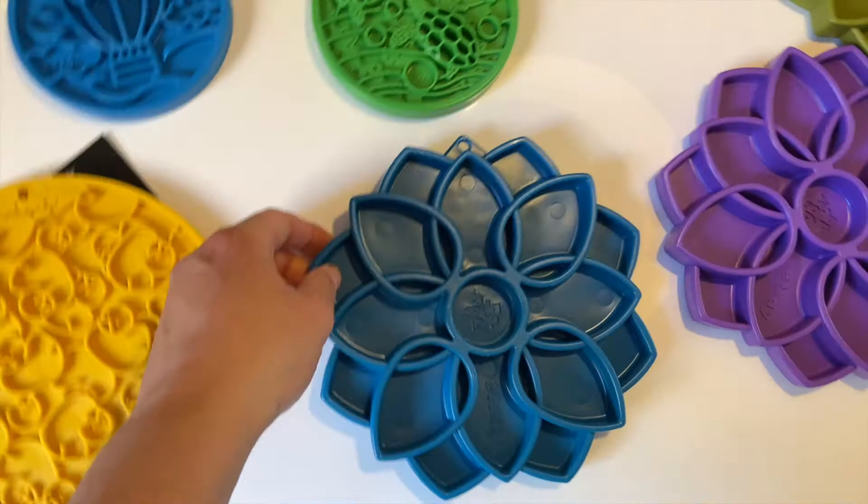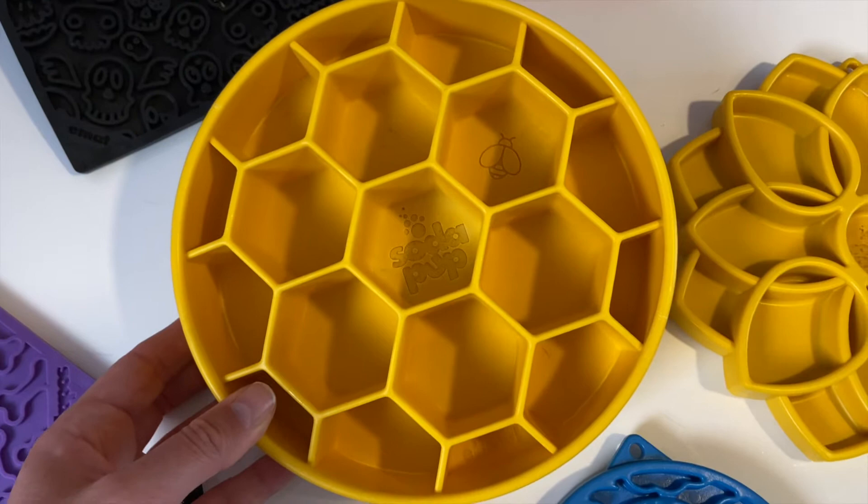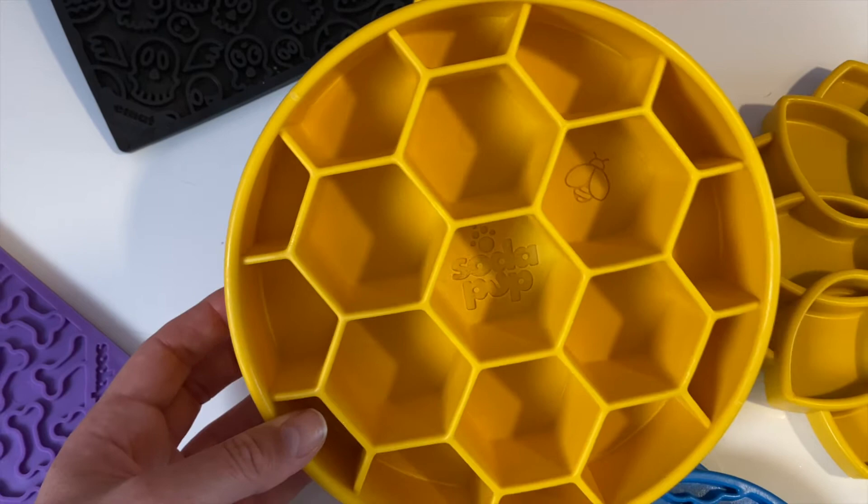We have blue, purple, olive green, pink, and yellow. Then we have the new honeycomb slow feeder — I've done a video on this one as well. This is one of our go-to daily feeders for Panda, she's the smallest of my dogs at about 20 kilograms, and we use this day in and day out.